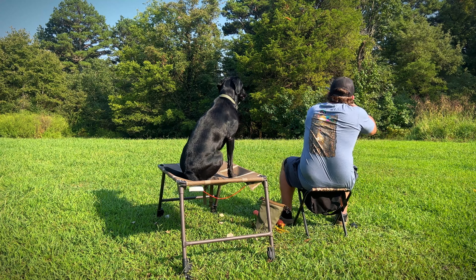Sit. Twice. Rally. Twice. Dead bird. Back.